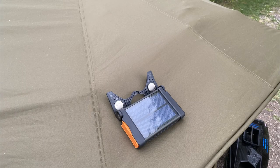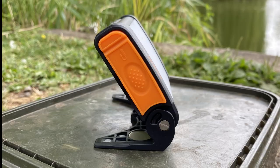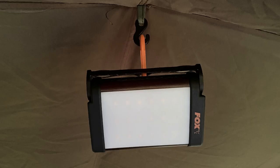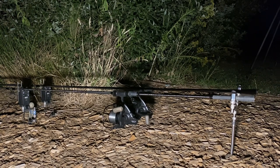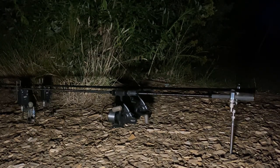Here you can see it on top of the bivvy just charging during the day. In this one I've put it through the velcro rod strap on the bivvy. Here are the different angles on the stand — you can position it depending on what you need. In this shot you can see it hanging from the centre bivvy hook. Now this is pitch black at night — I'm going to turn it on. Press once to come on — that's 500 lumens. Press again — 250 lumens. Press again — 100 lumens. Press again — 10 lumens. Then turn it off and it goes back to pitch black.